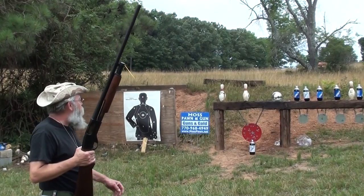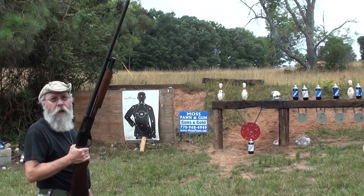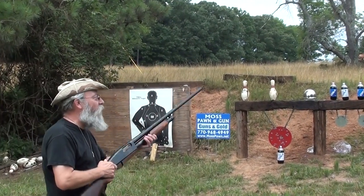12 gauge Remington Slugger against a GI chrome plated pot helmet with a bag of flour under it. Alright, have at it — let's see what we can do with that thing.